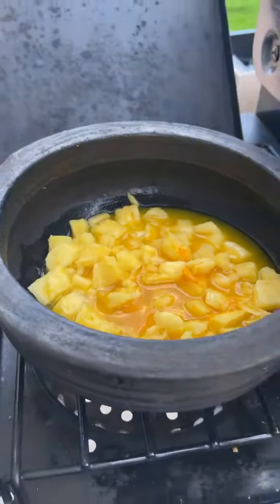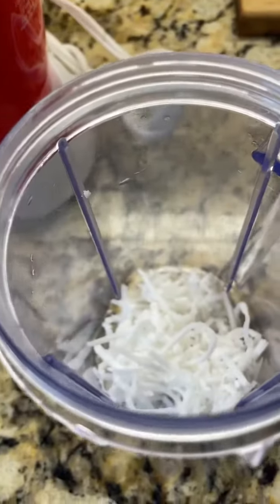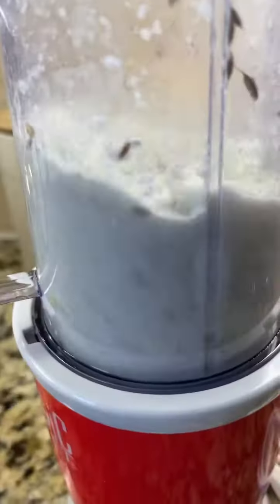It's a beautiful day so I'm doing outdoor cooking. In the meantime, let's make the ground coconut paste — add grated coconut, cumin seeds, green chilies, add some water and grind it to a smooth paste.